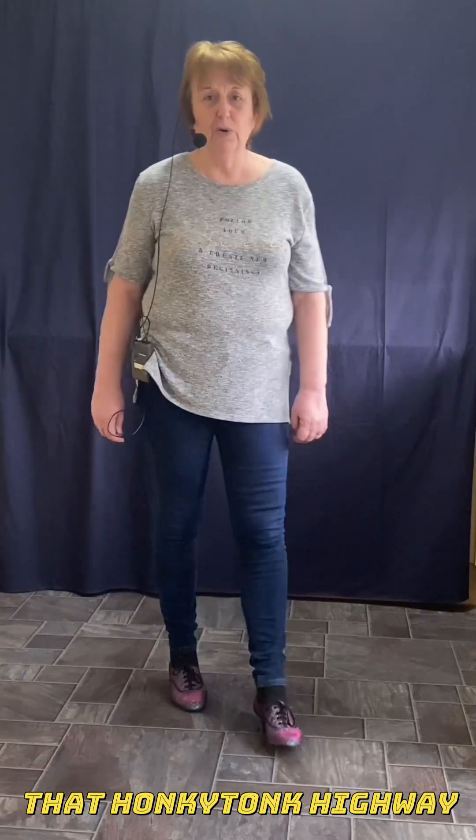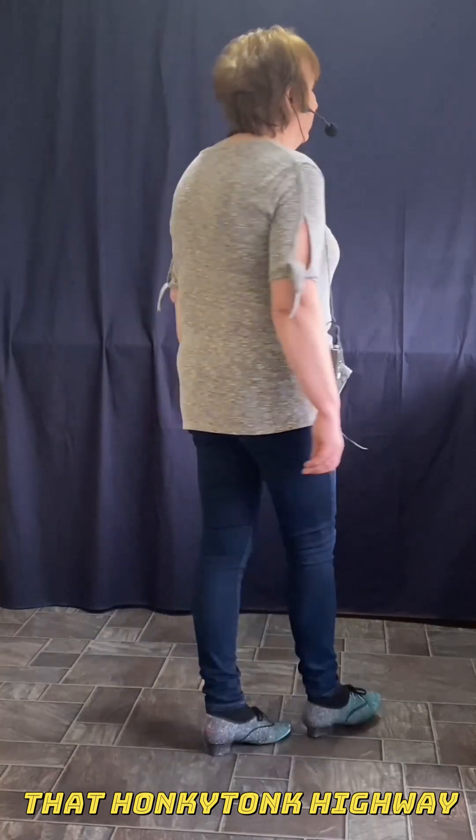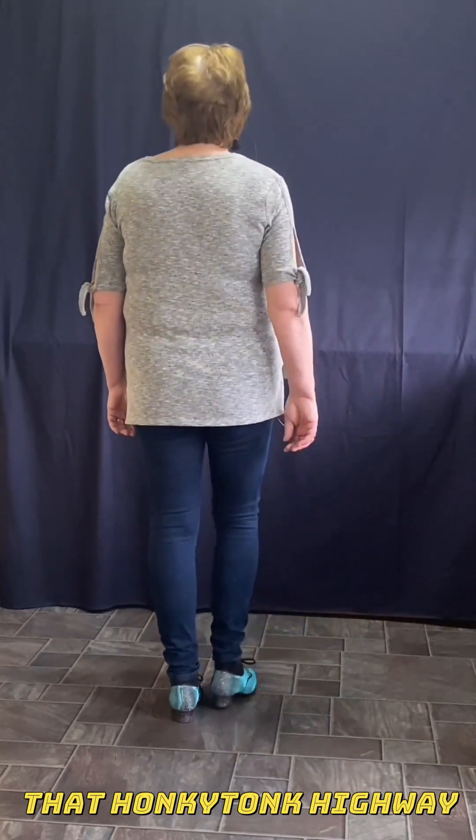There we go. That Honky-Tonk Highway. Right, let's try the Honky-Tonk Highway. Here we go. Nice wee dance. Hope you enjoy the fun.